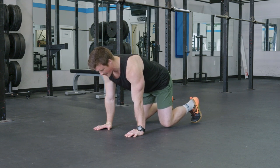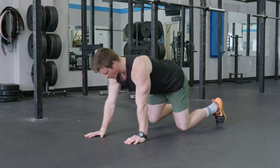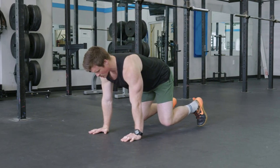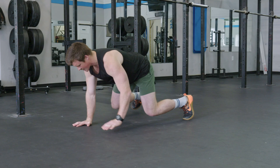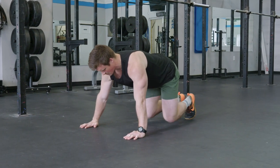We can start by going forward, making sure we're moving as if we're holding something flat, and then we're going to go backwards. We can also move laterally, moving our feet and just going side to side, making sure we're always pushing down through the floor.